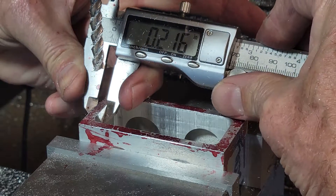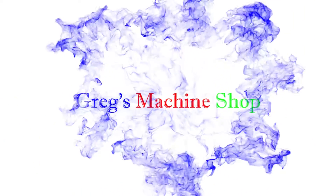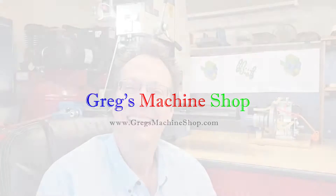And the answer is... Hey YouTube, what's going on? I'm Greg. Welcome back to My Machine Shop. Today is a continuation of our last video where we created the blank for the Wallaby cylinder block. Today we're going to be manually machining this to the final configuration.